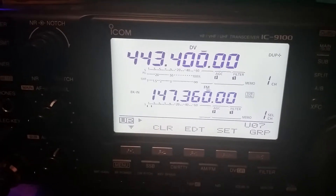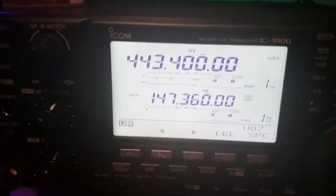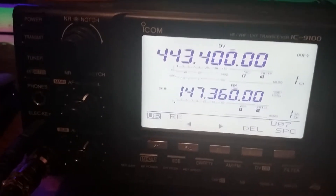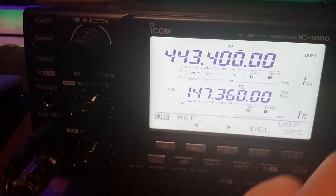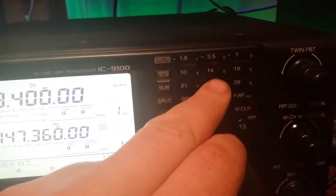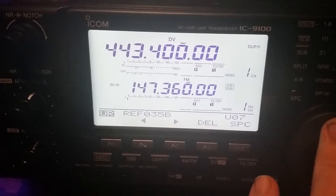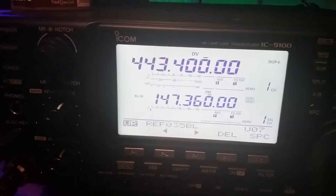Let's go to a blank one — seven. We'll do it one more time. So we're gonna push edit: R, E, F. Let's do zero, zero, three, five — Bravo. So we'll spin the VFO dial for Bravo. And then we need the L for link. So 035BL.